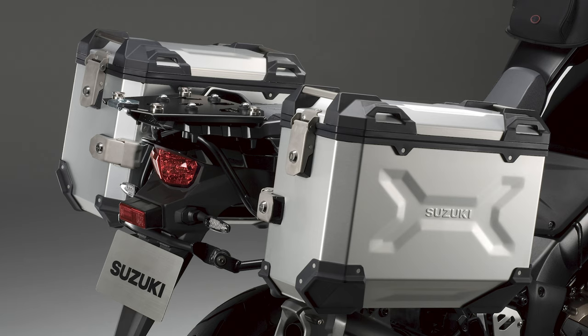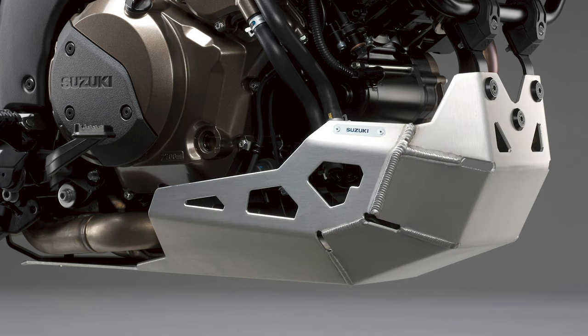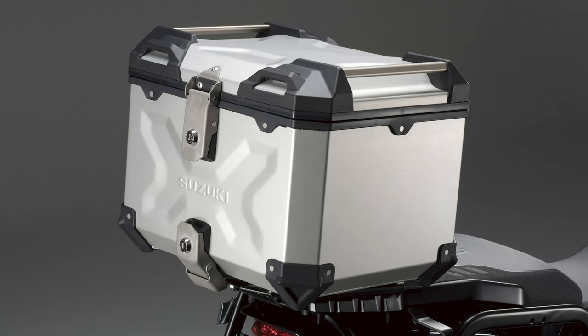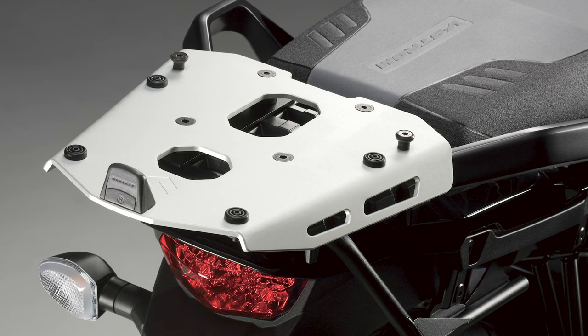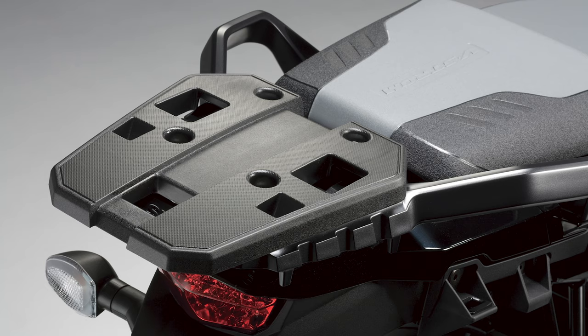Careful thought went into the finish of the V-Twin engine, with new bolts completing a look that sees the cylinder heads, clutch cover, alternator cover, and water pump case finished in a classy bronze. Completing the striking new look is a new vertically stacked rectangular LED headlight, plus LED tail lights and LED indicators.